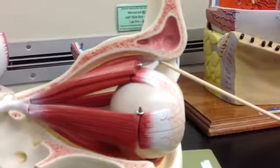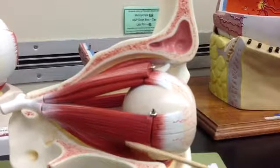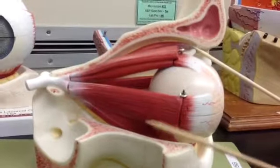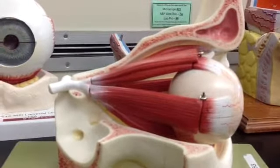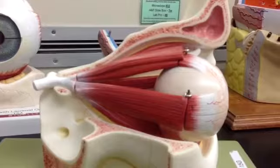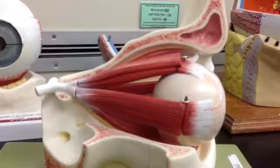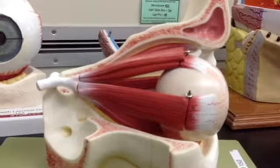The abducens nerve ab-ducts your eye — to ab-duct is to pull away, remember. That's the lateral rectus; it spins the eye outward. Everybody else is innervated by the oculomotor nerve. So if you're not the superior oblique or the lateral rectus, you're oculomotor. The oculomotor nerve controls the majority of eye movement — everything except moving the eye laterally and the superior oblique movement. These models don't show cranial nerves to the eye other than the optic nerve; for those you'd need a brain model.